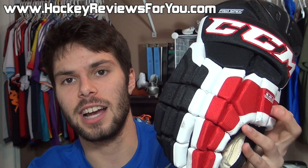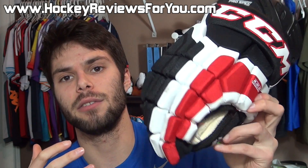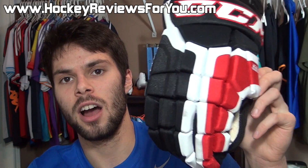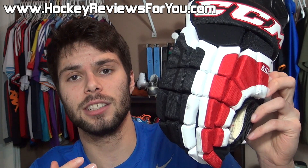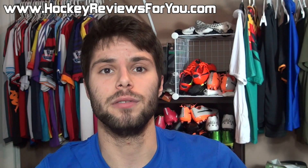One thing to mention regarding sizing: I wore a size 14-inch glove for this review and the fit is very good. If anything, the fingers are ever so slightly shorter on this glove, so if you have particularly long fingers, it might not be a bad idea to bump up your glove size one inch for a more comfortable fit.